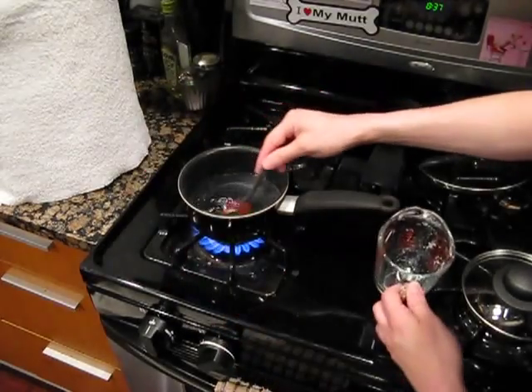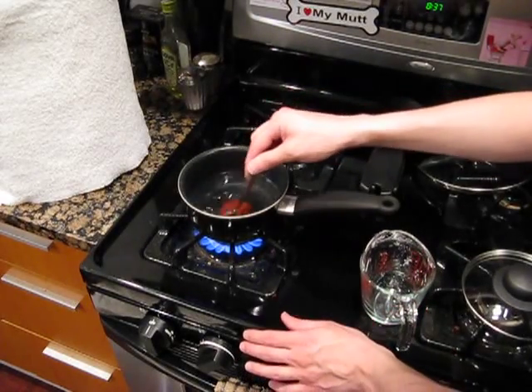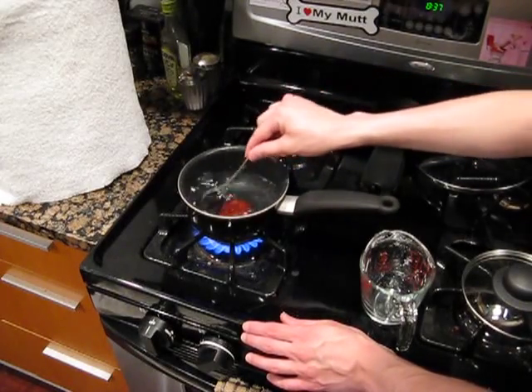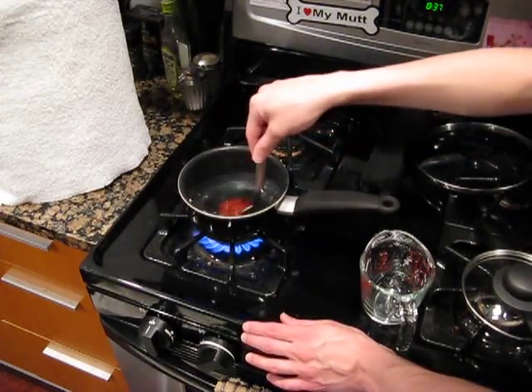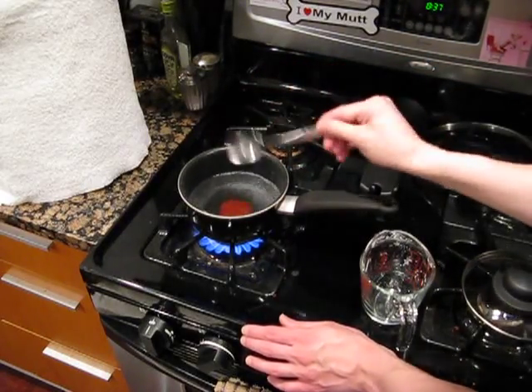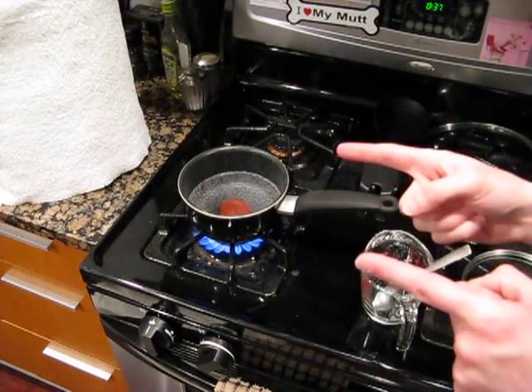While this cools, that's usually when I go ahead and rinse out my bottles with iodophor to get them sanitized. Just a little note on how I do it — you don't have to do it that way. Whatever process you come up with that works best for you, that is the best way to do it.